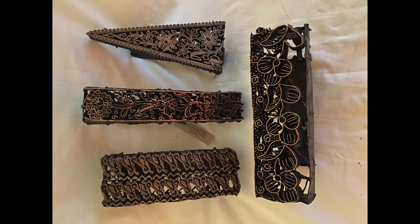Some chops are designed to fit together and create a repeating border stripe or all-over print design.